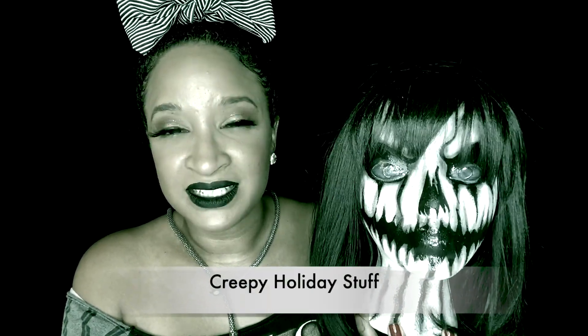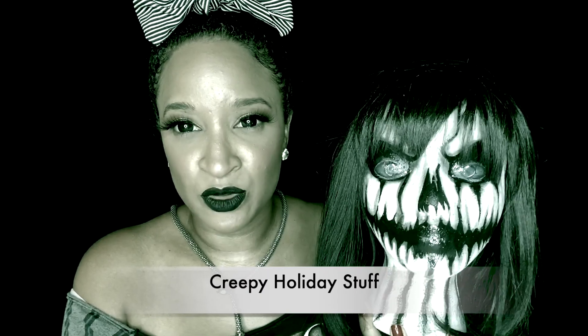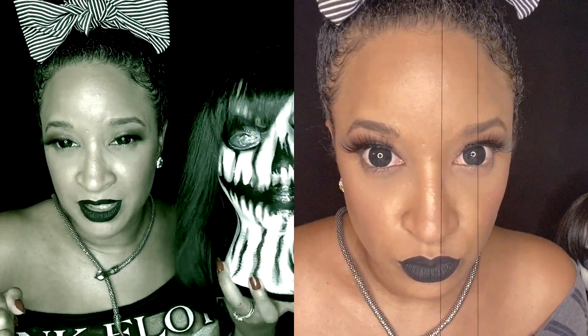Her name is Ximines — I actually won this styrofoam painted head in an auction for creepy holiday stuff. I'll put a link down below to her channel; she has an awesome Facebook group and makes all these awesome creepy things. I wanted these lenses to go with it, so let me know down below if you'd like to see a makeup done just like this so we can be twinsies.